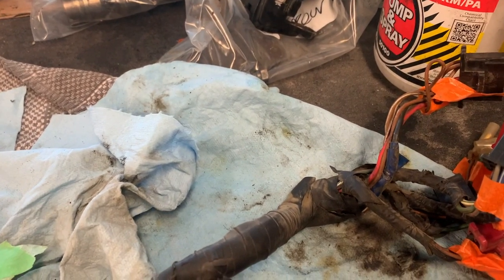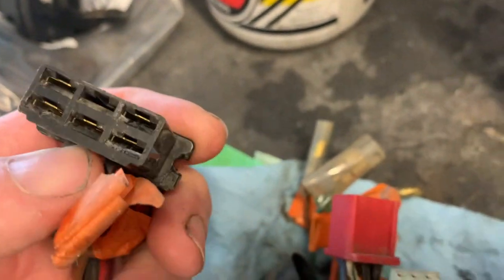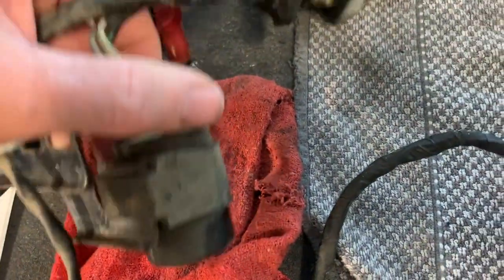Next step is the wiring harness. All this should need is a good cleaning because it's all kind of gross. I'm going to use SC1 high-gloss coating for the plastic taped loom, and then electrical contact cleaner and dielectric grease to clean up all the contacts. The female connectors tend to get a little more corroded than the male connectors. These don't look too bad, but everything will get cleaned before it goes back in the bike.